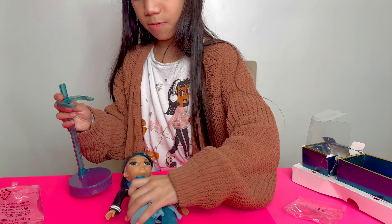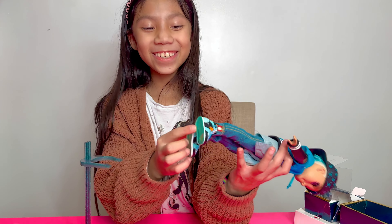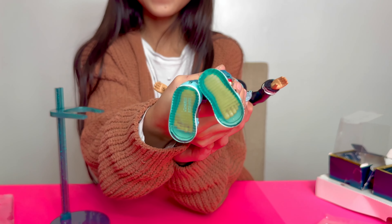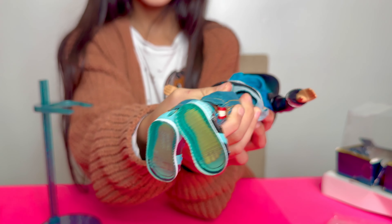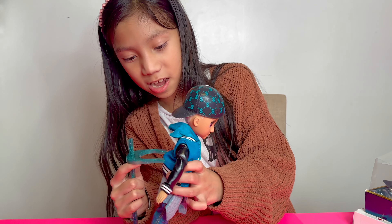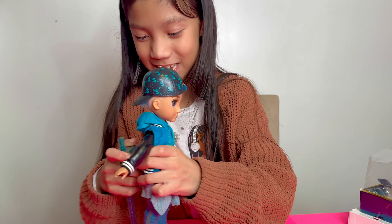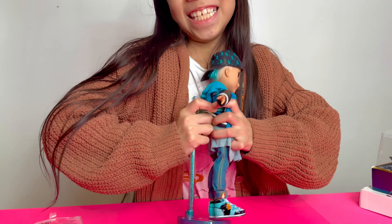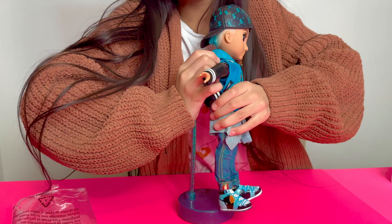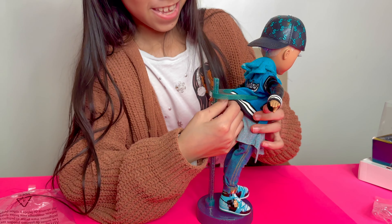Okay, I'm going to put him on the stand. Guys, you can see his foot on the bottom — that's so funny. Put the little thing higher. Why can't I fit them in?